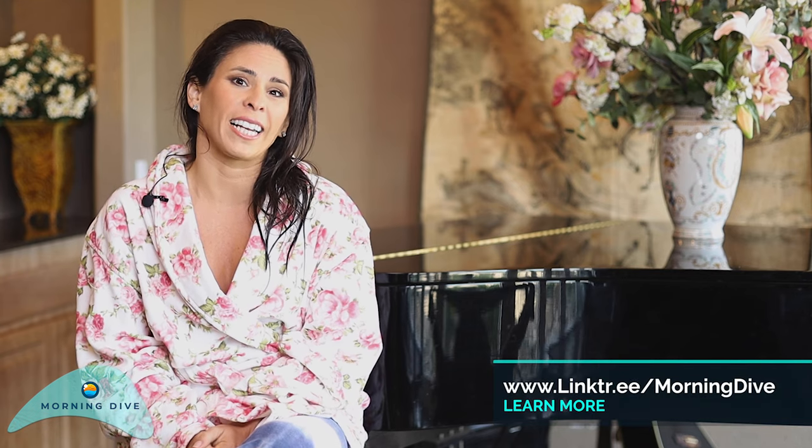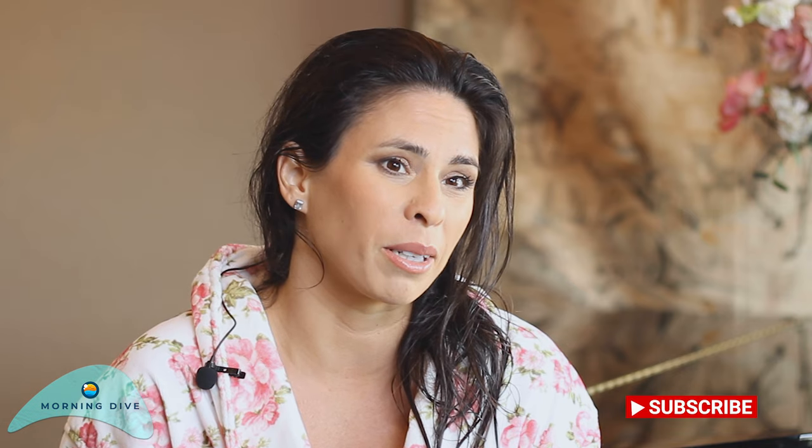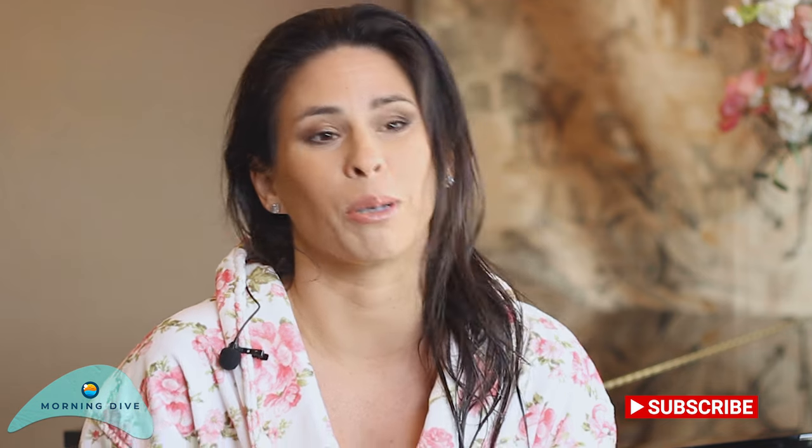I was most proud of how long I was able to stay underwater and do multiple poses with one breath. If I were to shoot aerial hoop underwater again, I would probably find out first if the hoop is going to be weighted or not.